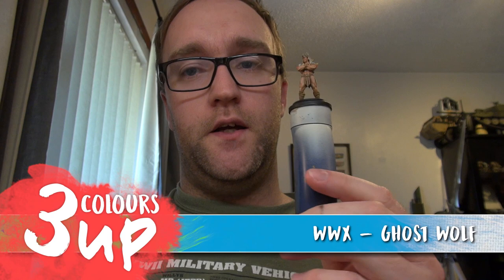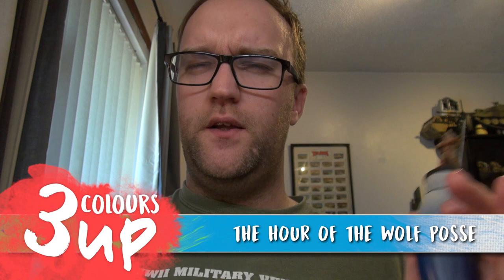Hello everybody, welcome to another painting video with myself, John. In this one we're going to be tackling the Ghost Wolf from Wild West Exodus — a great model, great starter set. I think the posse starter box is called something like the Ghost Howl, and it has a lot of great characters that are really interesting.